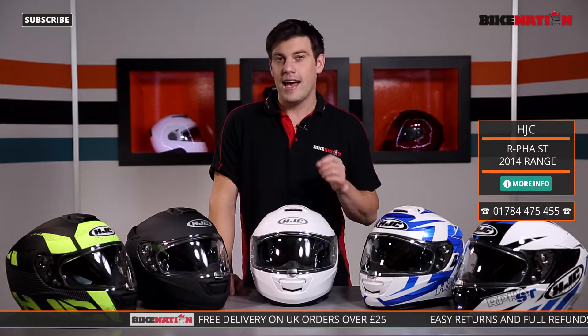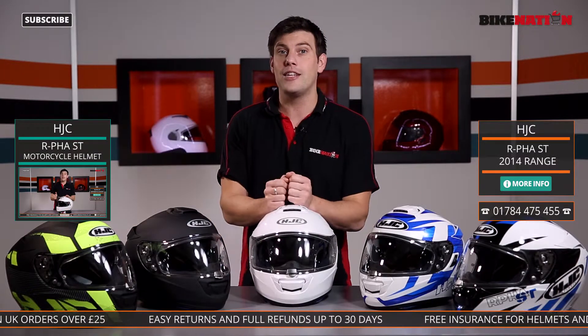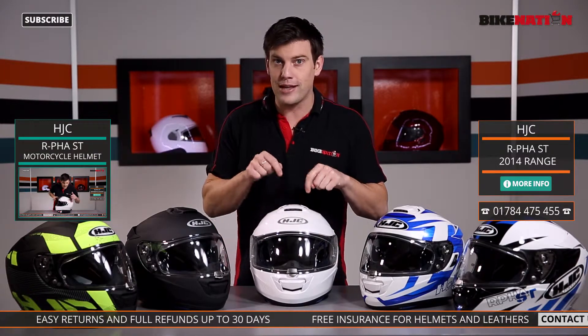Have a look at the Bike Nation site for all the different colour options within the ranges there, and also have a look at Bike Nation where you'll find the 2015 range as well. You'll find a video on Bike Nation too where I rip apart this bad boy and get to grips with all the features.